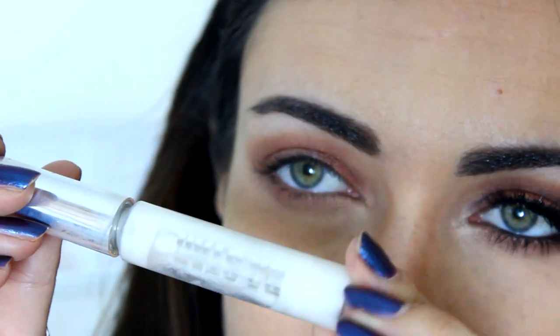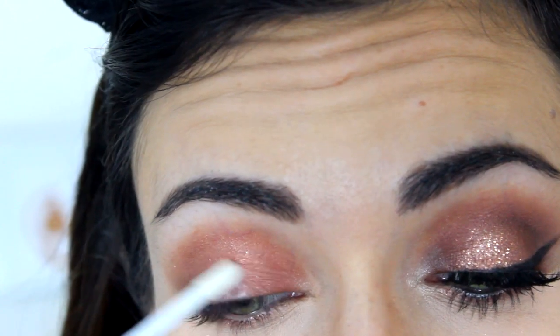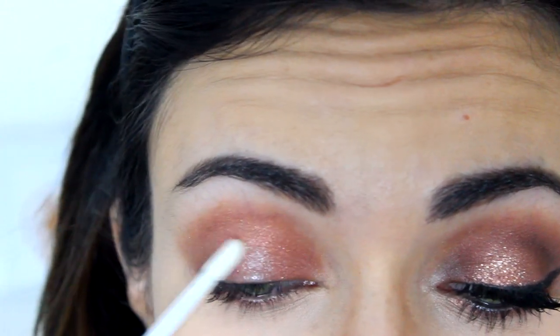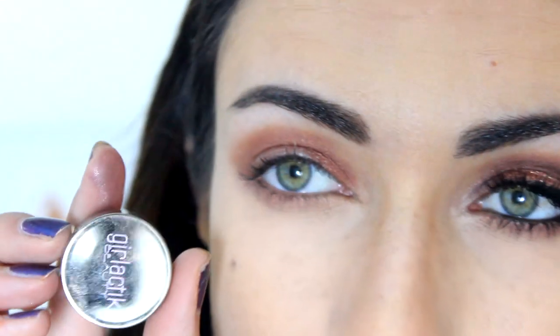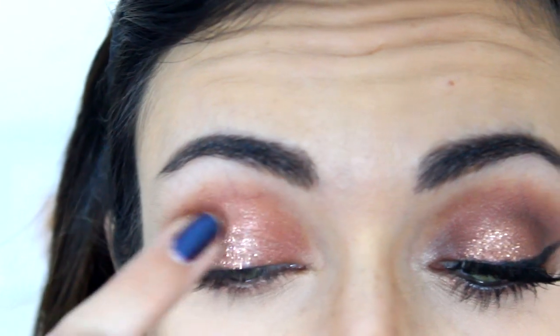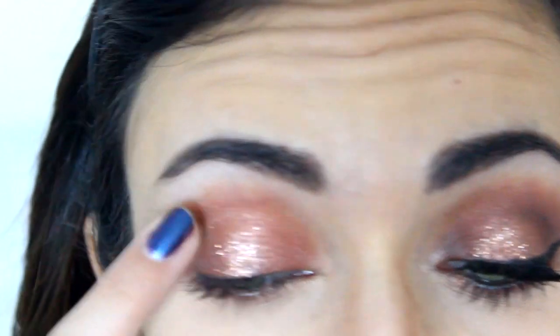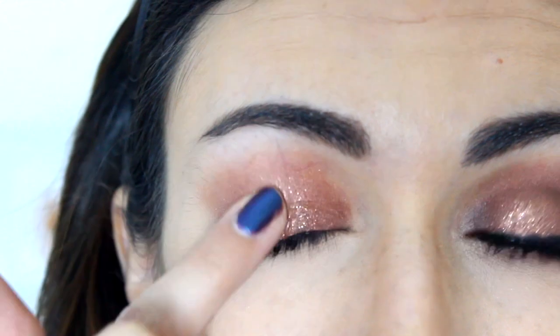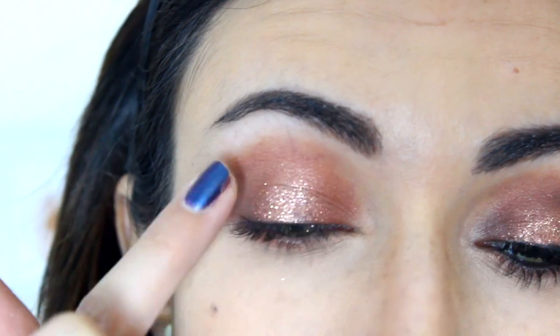Then I'm going to apply the BA Star Body Shimmer Base, which is basically a glitter glue, with the applicator, and I'm going to dab that to the center of my lid in tapping motions until it gets a little bit tacky. Then I'm going to apply the glitter on top of it with my finger. The glitter I'm going to be using is the Glitter — I think it's called the Sparklers in Champagne or something like that. I'm going to list everything below.